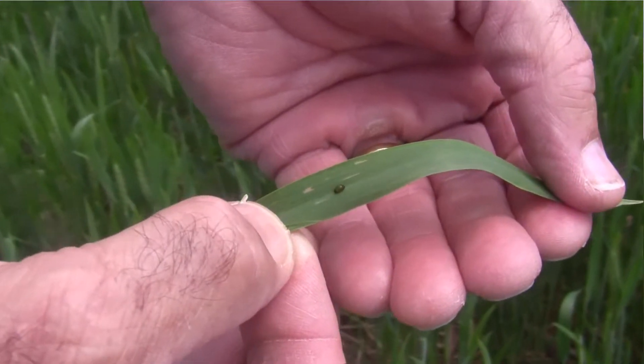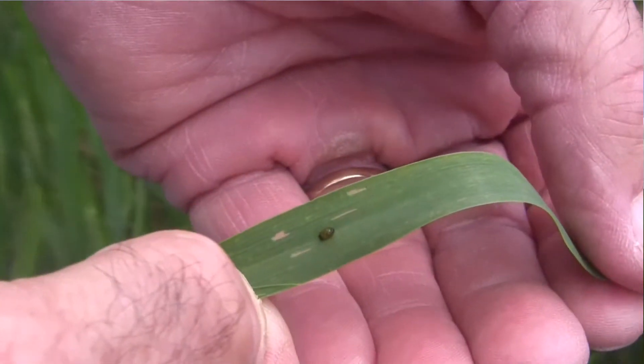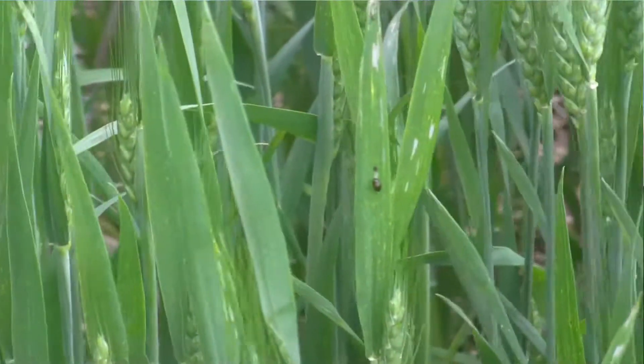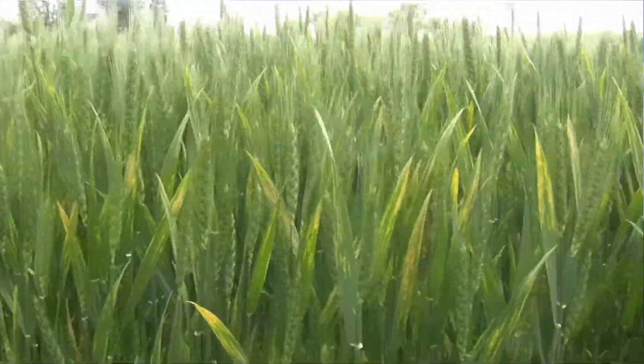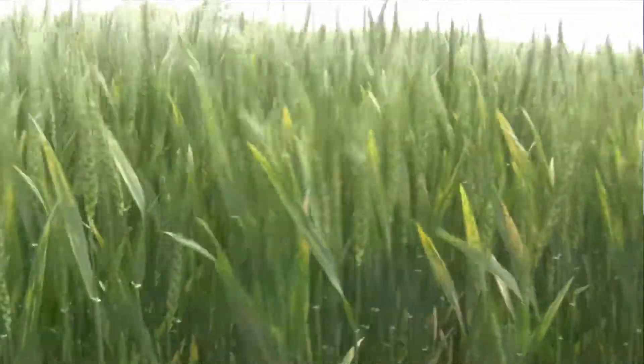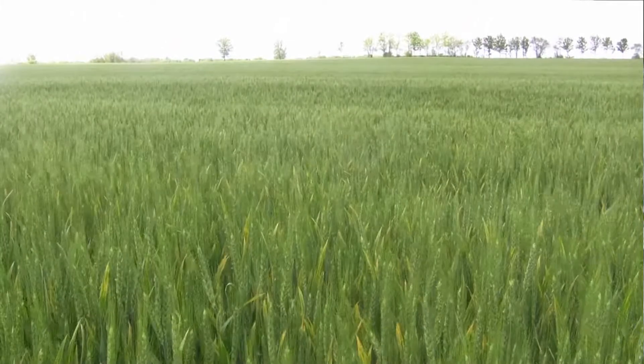Seen a little bit more cereal leaf beetle in this field. When we're going in and spraying Prosaro, at that time when those anthers start coming out of that head, it is recommended to also apply an insecticide to give us protection against cereal leaf beetle. That beetle will start to suck out the green tissue out of the flag leaf and the other leaves, and the leaves get a frosted appearance on that plant. The big thing is trying to protect that flag leaf, just like what we're trying to do with Prosaro protection against head scab as well as these other diseases.